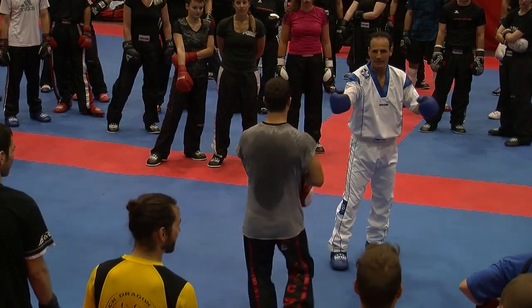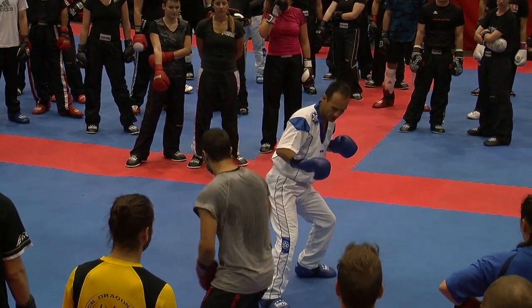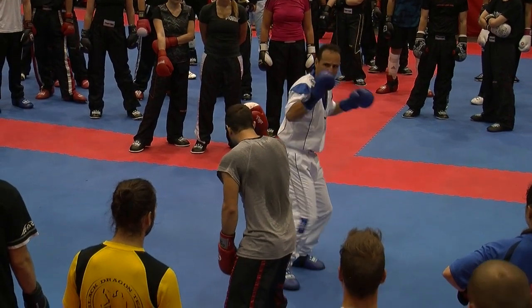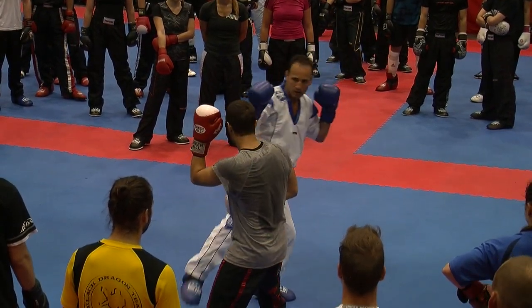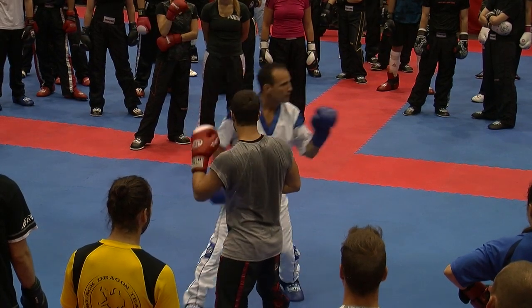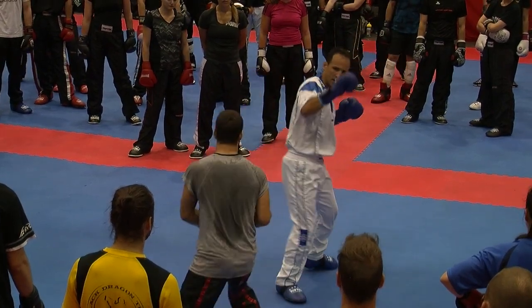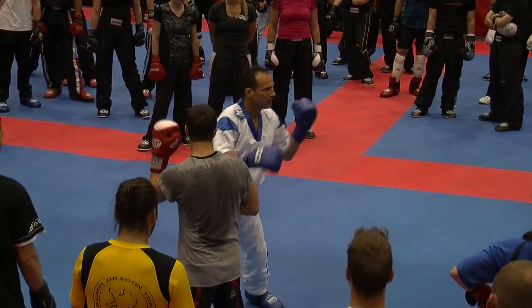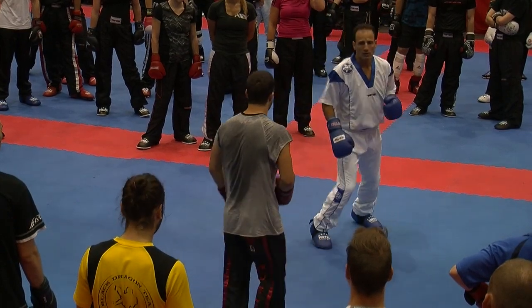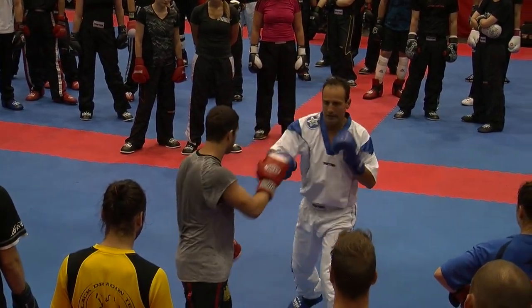I'll show it also from the other side, slowly so you can see it well. First raise the leg — one. Raise the knee as high as you can, punch down. Kick down and punch — this is one motion. For number two, I just do one, two — it's like a kick. This is number two. And then you go to number three.